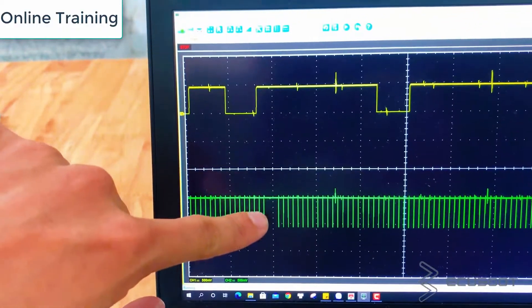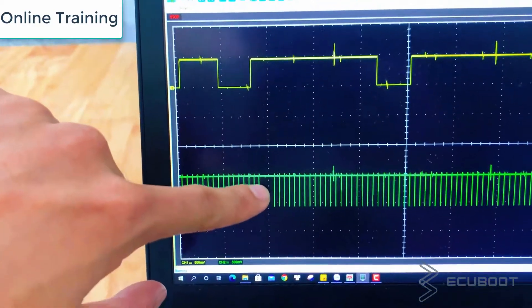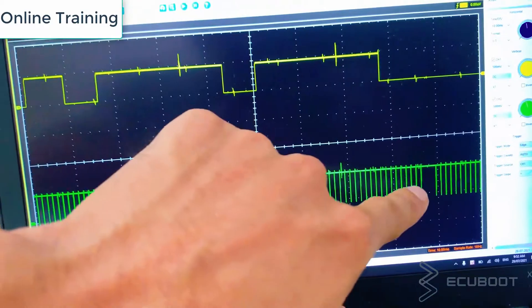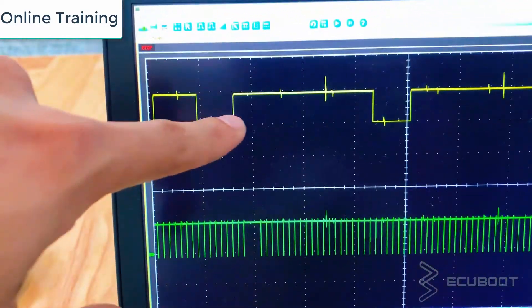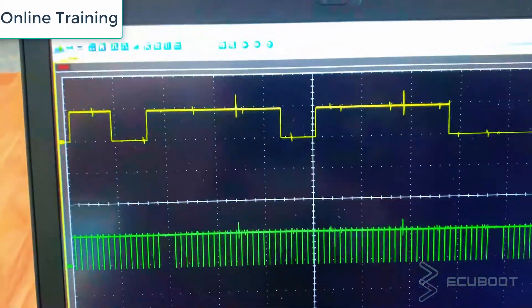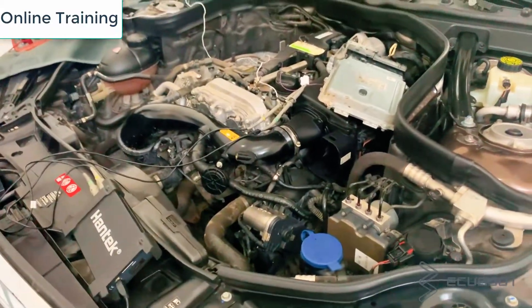The bottom graph in this case is the crankshaft signal — as you can see there are two missing teeth as it reaches top dead center. The top graph is obviously the camshaft sensor signal. In this scenario both sensors give us very good signals, so we can conclude that they are in perfectly working condition.